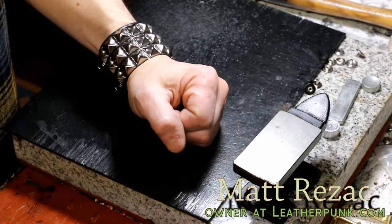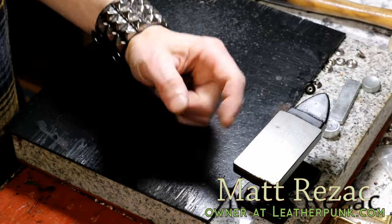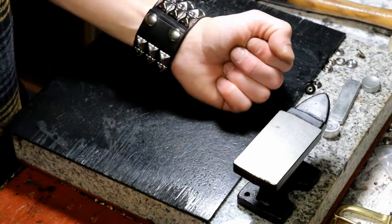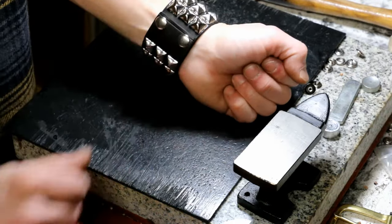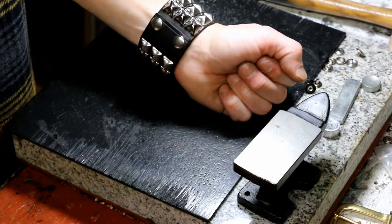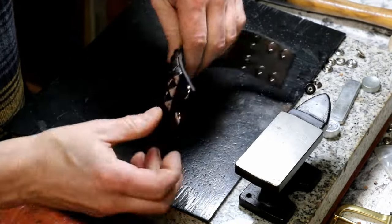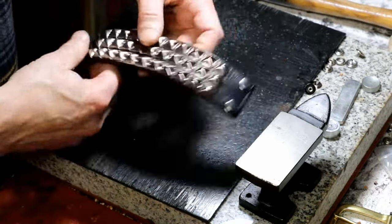Hey guys, what's going on — welcome! We are going to learn how to remove and replace snaps. I have a wristband right here. There's nothing wrong with this particular wristband; we're just going to use it to show you how to take those snaps off. Let's get started.